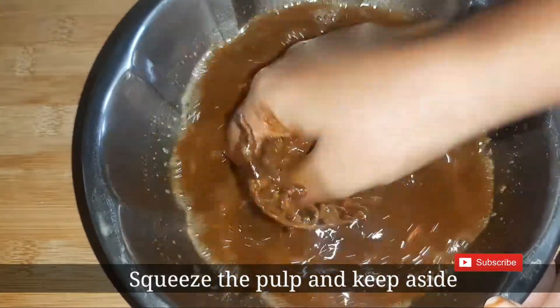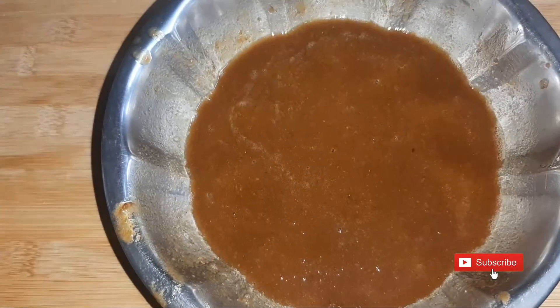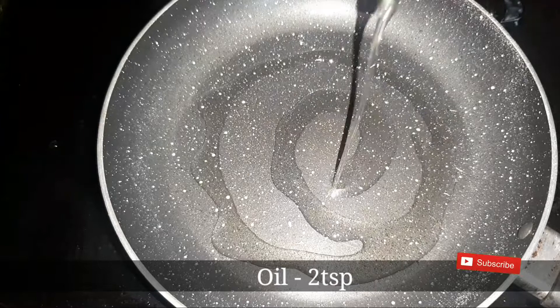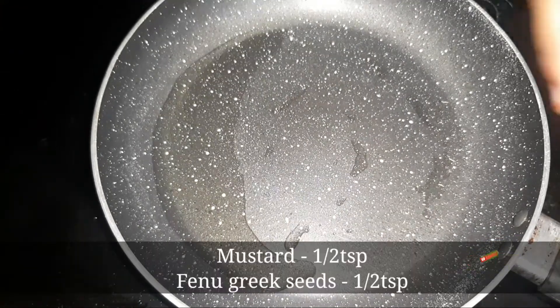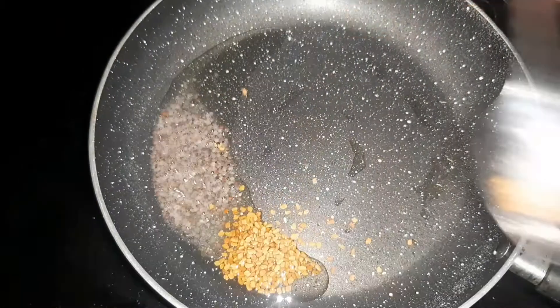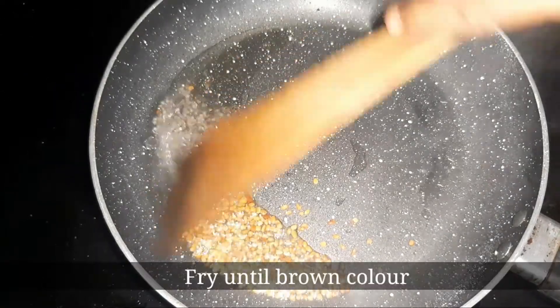Put the pulp into the pulp. Pour 2 tsp of oil, pour 1 tsp of oil.